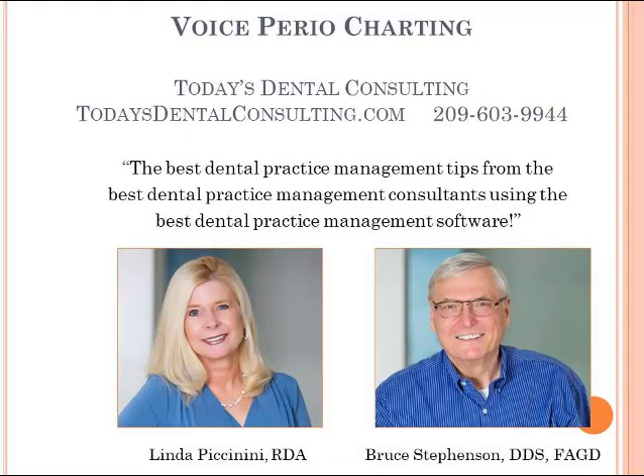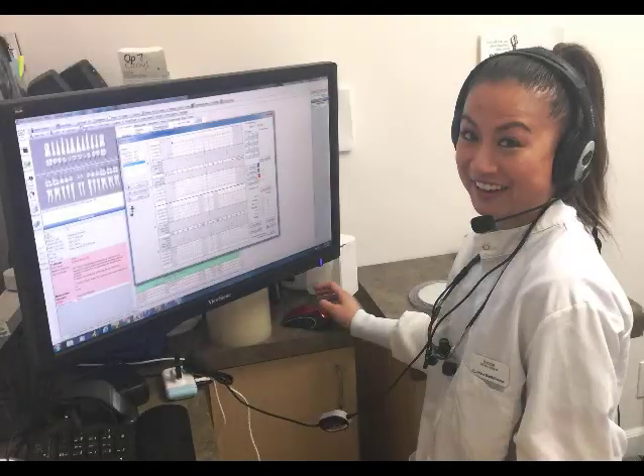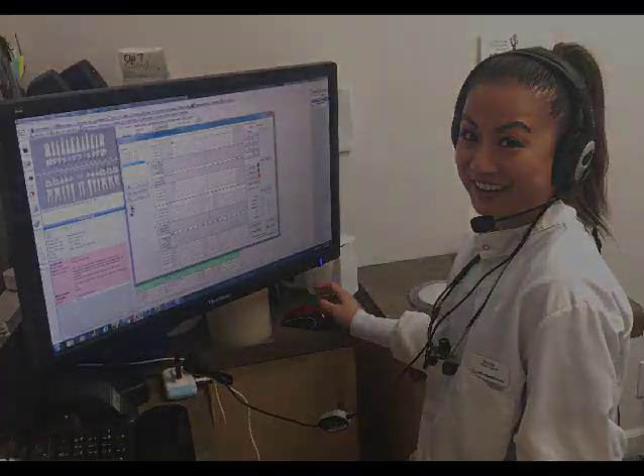I have re-edited a video I did previously on the voice perio charting in Open Dental. This feature is now included as a standard part of Open Dental. All you need to buy is a microphone, and I'll come to that in just a second.